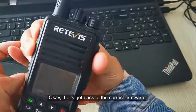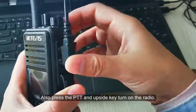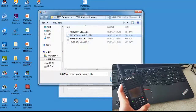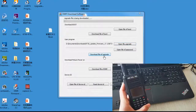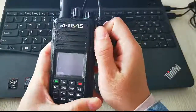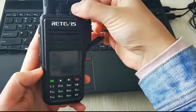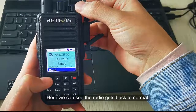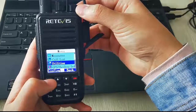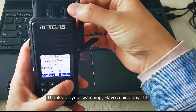Let's get back to the correct firmware. Press the PTT and up-side key to turn on the radio and re-flash the correct firmware. Here we can see the radio gets back to normal. Thanks for watching. Have a nice 73. Bye.